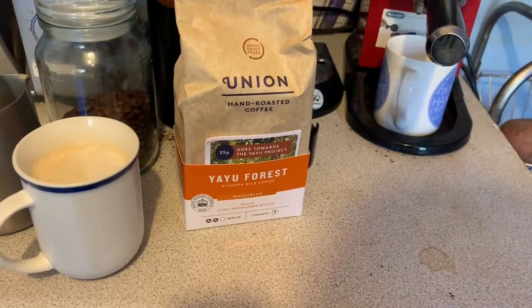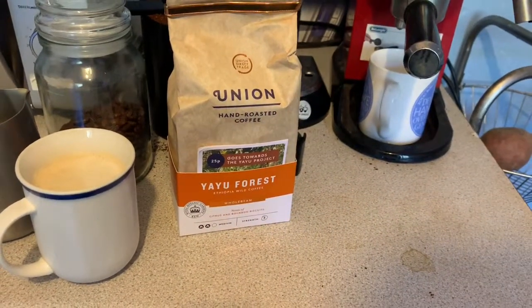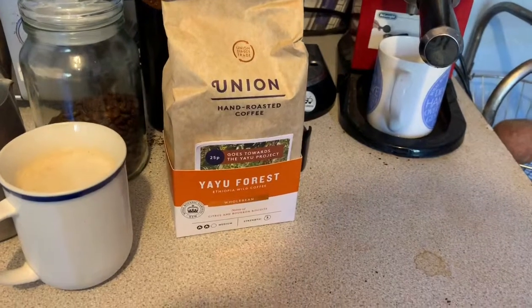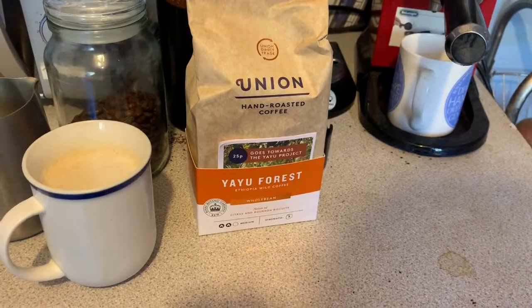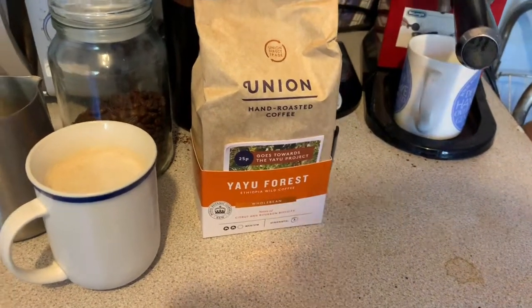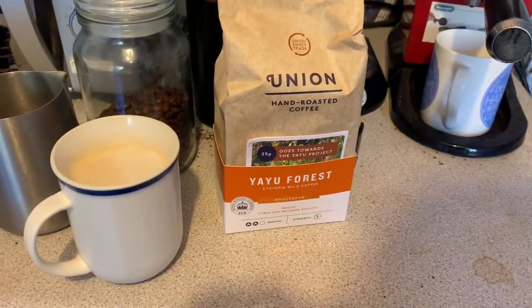It's possibly a reference to it being a bit sweeter, but it doesn't hint at chocolatey because that would suggest a far richer tone than what it's giving off.